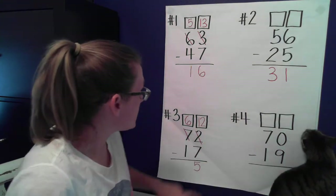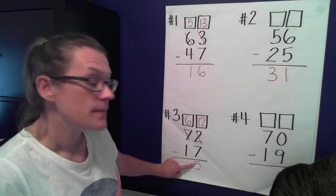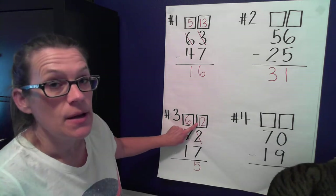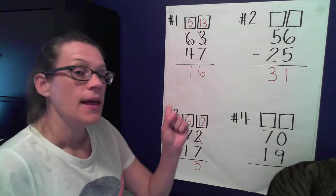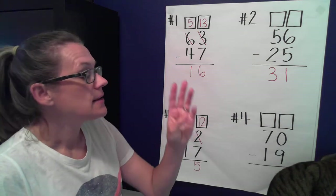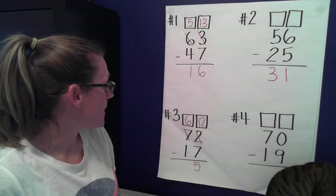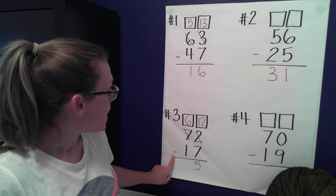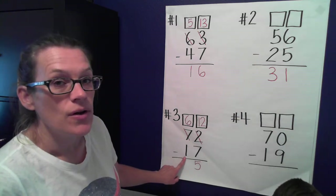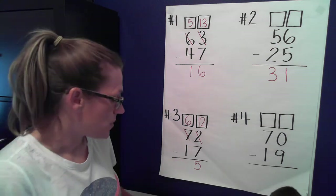Remember, we can check: if I add these two numbers together and get this top number, that means I subtracted correctly. Seven, eight, nine, ten, eleven, twelve — yes, I subtracted correctly! Now let's go to the tens place: six minus one equals five. You're correct!